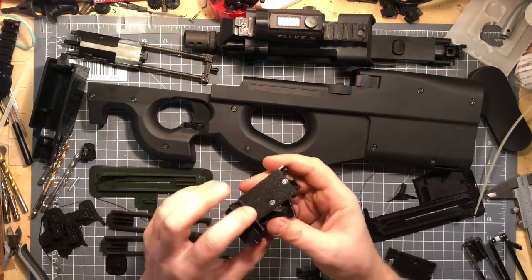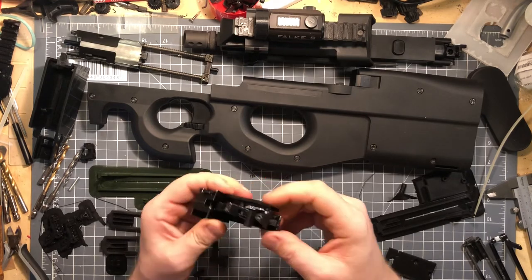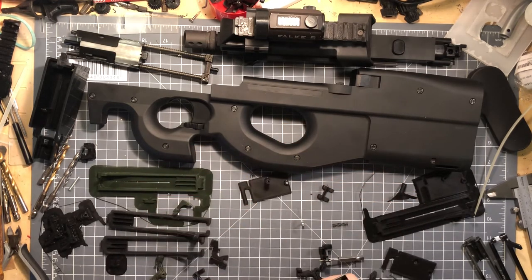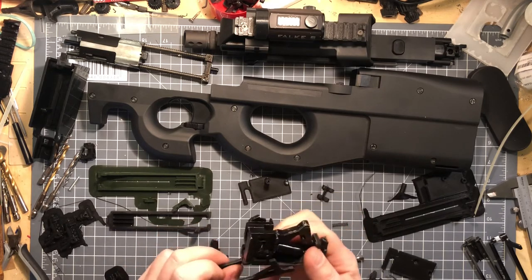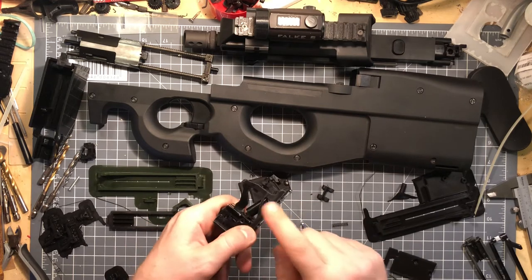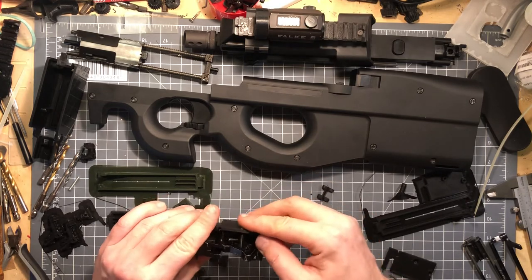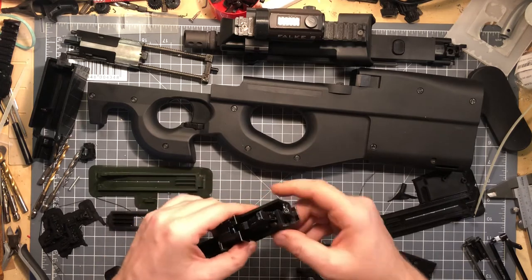What I do is place the left part in here — I need a countersunk screw in there. What I always forget is getting this bar in here first, so this bar needs to be back here. Now we can put the side up because it'll pretty much block it, so make sure you're in that position.